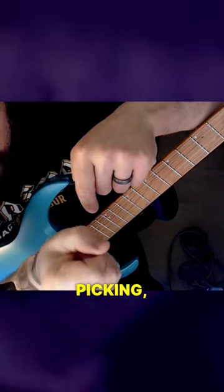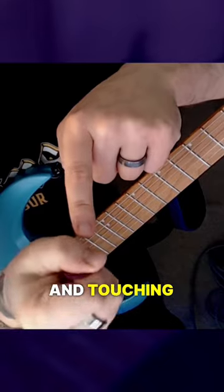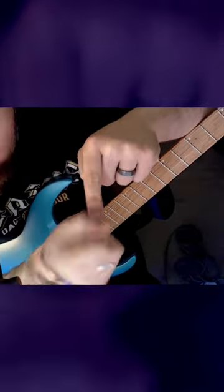So when you're picking, you're actually picking and then twisting and touching the string slightly and just being off of the string. So it's a real quick touch.